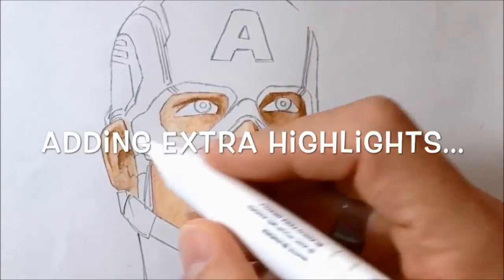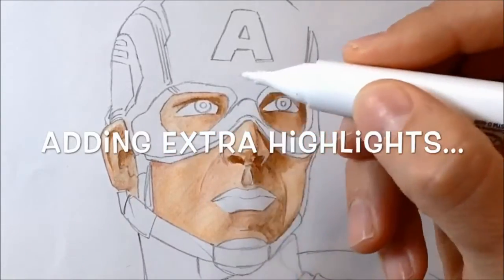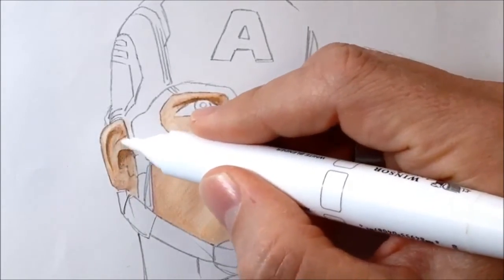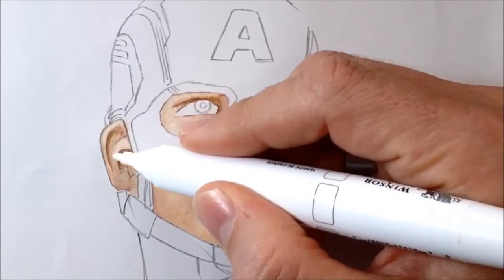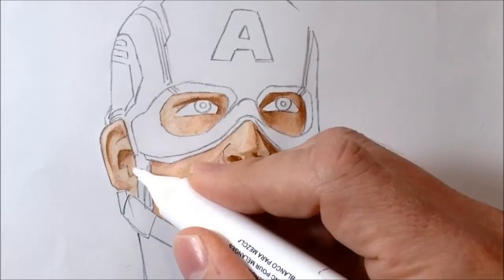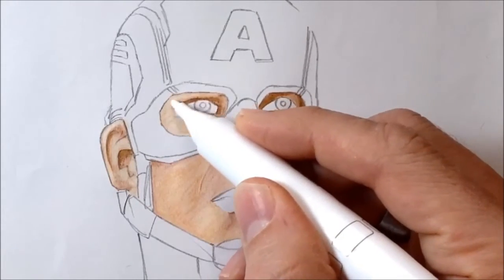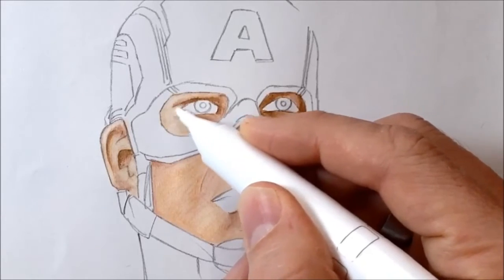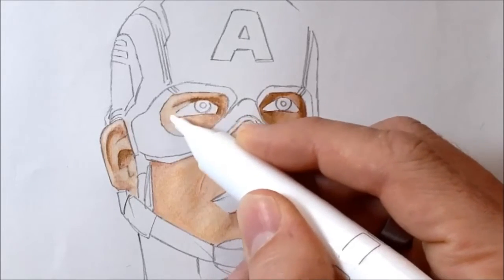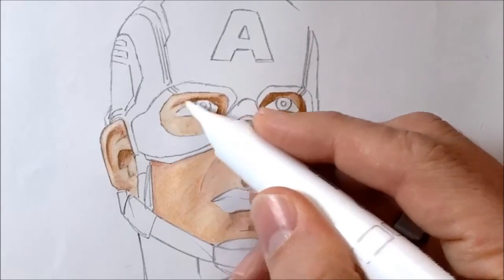Here you can see me adding extra highlights — everything's dried and I'm going back in with a clean white blender pen. As it works over the surface and picks up some colour, it reintroduces quite pale, light highlights to areas of the face where I felt they were needed. The light source is coming in from the left, so I wanted quite a lot of shine and highlight down the left hand side of his face and on the nose.